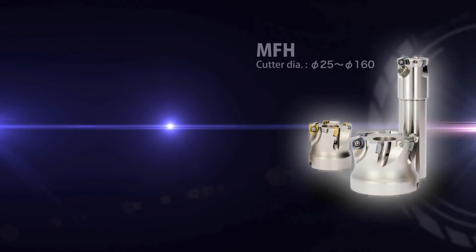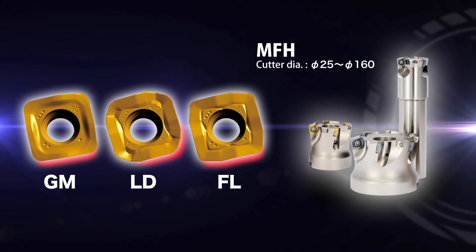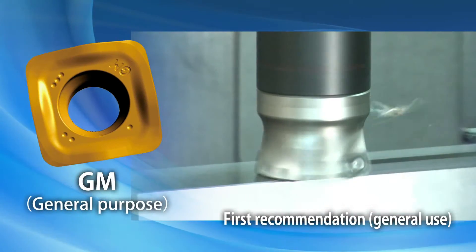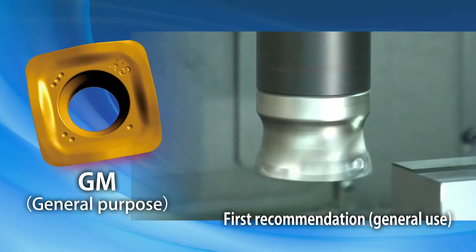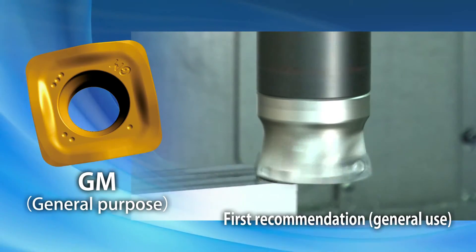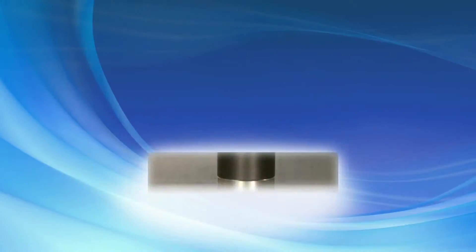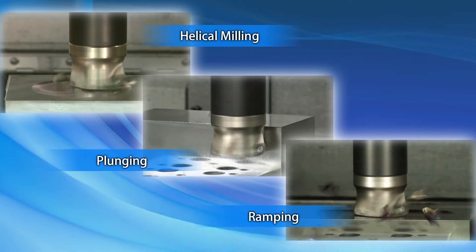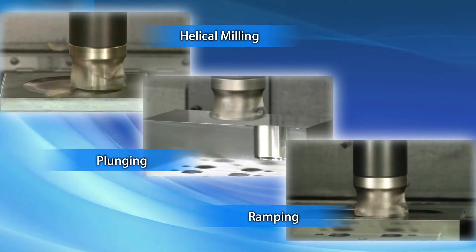The larger size MFH uses three types of inserts to tackle a wide range of machining. The GM type insert for general purpose machining reduces machining time. It is applicable to a variety of applications, including helical milling, plunging, and ramping.